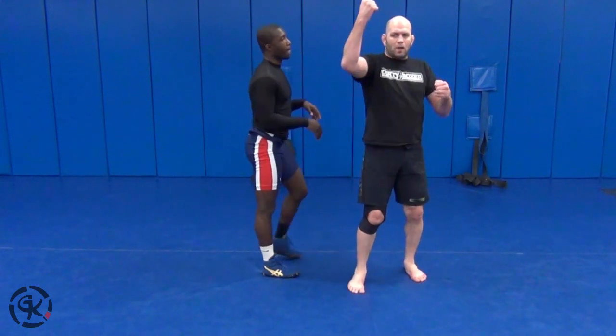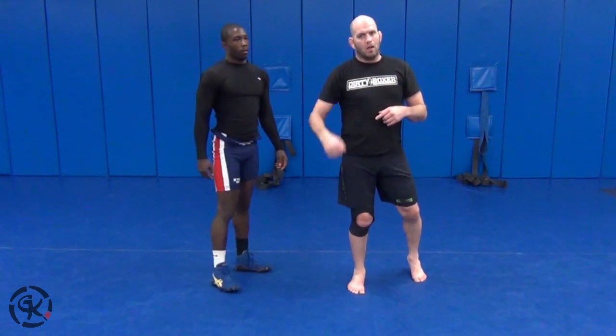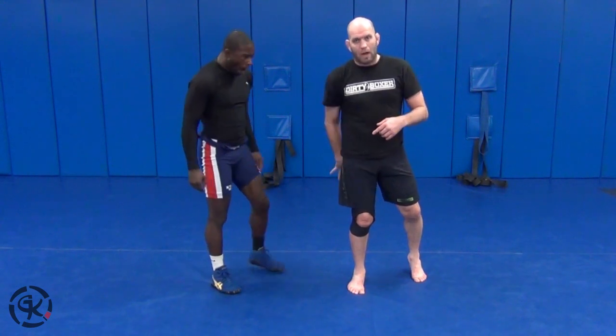The key, guys, is that underhook side. As he's leaning on it, you catch him leaning on it, you drop it. You don't just let it down — you throw it down.